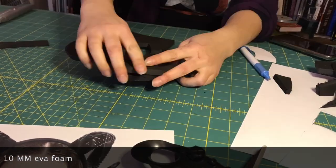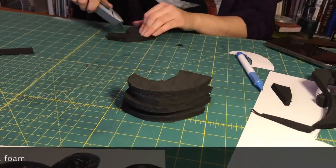I stack them every now and then just to make sure I'm getting the general shape that I'm going to want in the end.